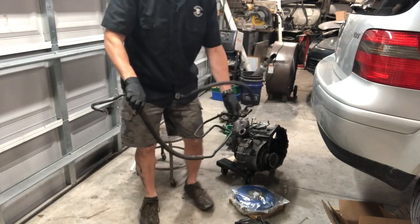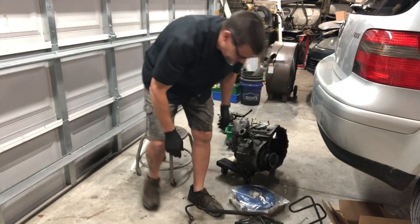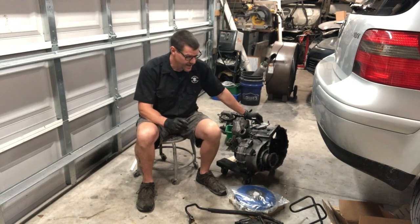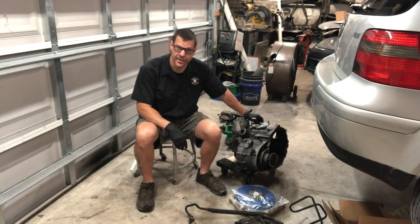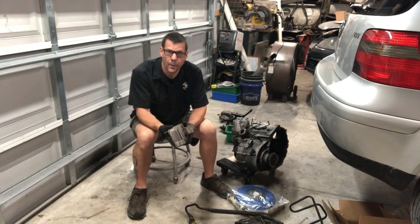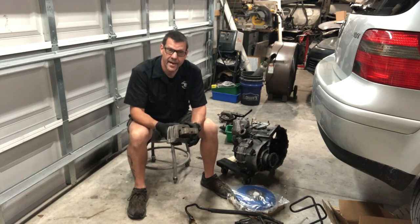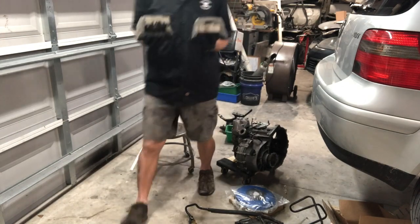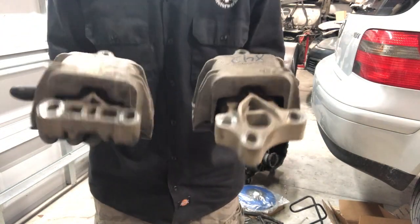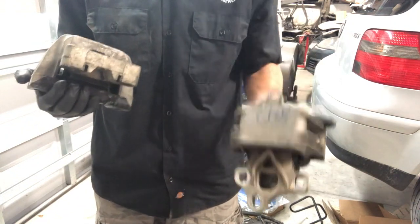On the five-speed: if you use the power steering line from an automatic, the standard shift linkage on top of the transmission will interfere. You'll either have to change the shift linkage — the Diesel Geek Sigma Five or Sigma Six shifter is a great option, but that's another 150 bucks — or grab the power steering line for a manual from the junkyard. On the six-speed it's less of an issue, but you still want it mounted correctly so it's not rubbing and eventually putting a hole in your power steering line.